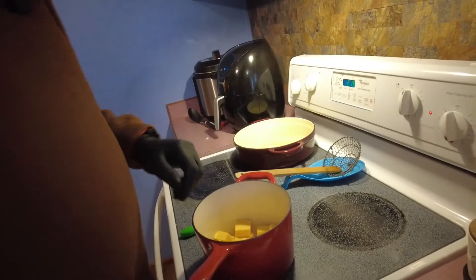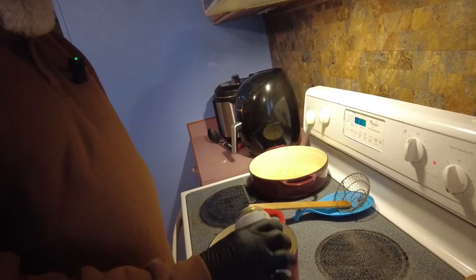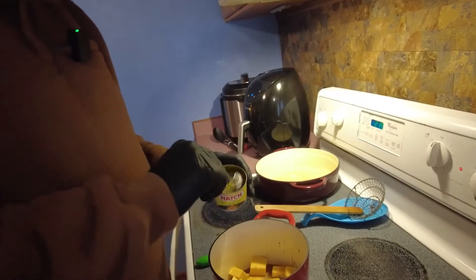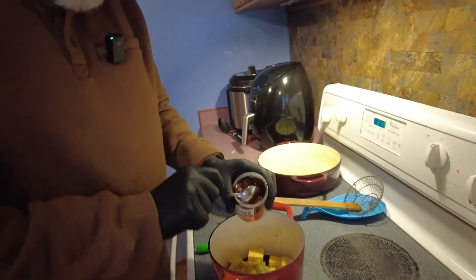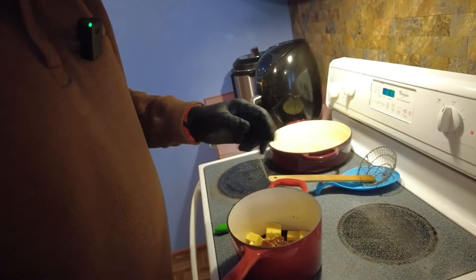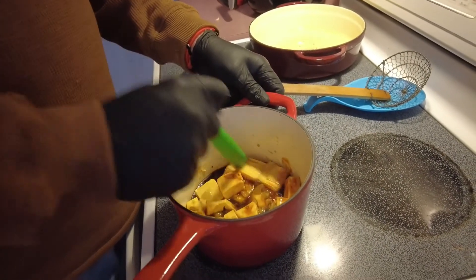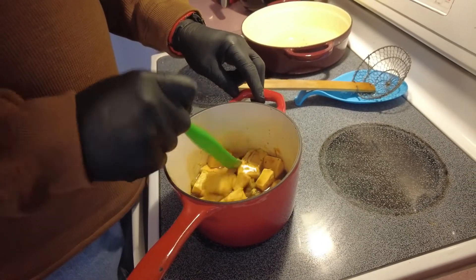All right guys, we got our chips all done — they turned out pretty well. I've got about half a brick of Velveeta chopped up and just turned the heat on. It needs a little liquid, so I'm going to pour in a little stout beer — doesn't need a whole lot. Then we've got some green hatch chilies — a big heaping spoonful — and some chipotle peppers with adobo. I basically want the adobo just to smoke it up a little bit. This stuff is pretty hot too. We're just going to let this get all melty and happy, then chop up some short ribs and make short rib nachos.